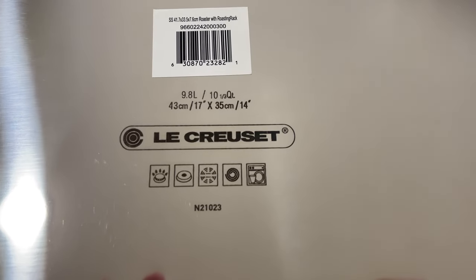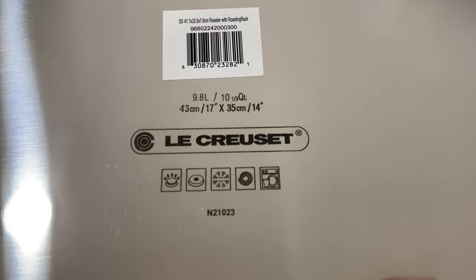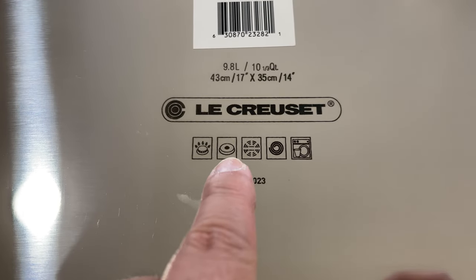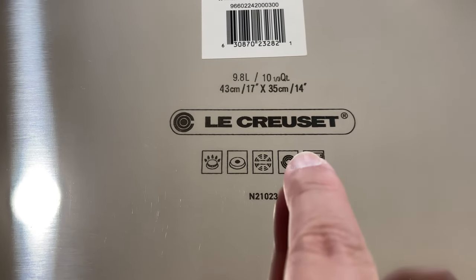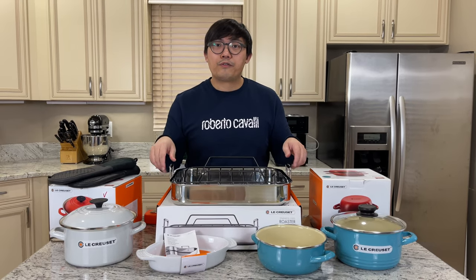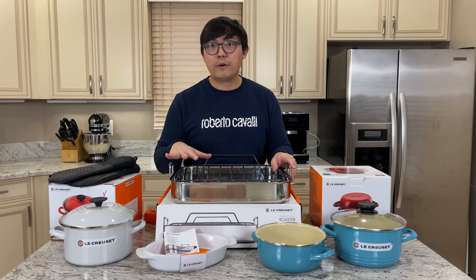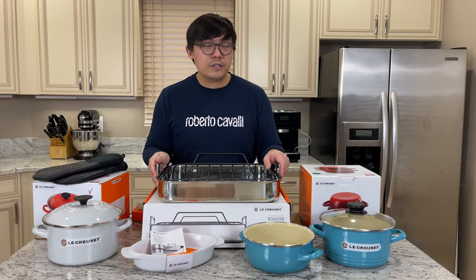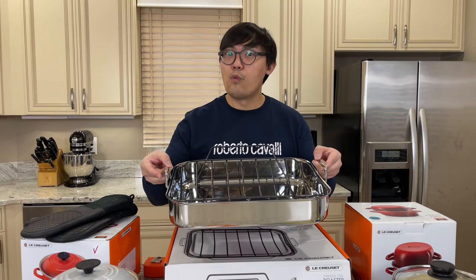Le Creuset doesn't tell you where this piece is made, but I asked the sales representative and this is actually made in China. You can use it directly on the flame, any electric burner as well, and definitely in the oven. It's also dishwasher safe. This is a one-ply stainless steel roasting pan — there is a three-ply one, but you really don't need that and the price is double. The original price is $150, it went on sale for $135, but with an additional discount I only paid $87.75, which is a steal.